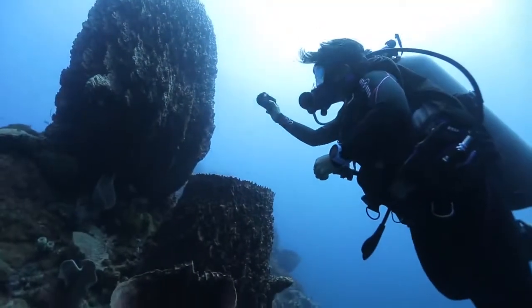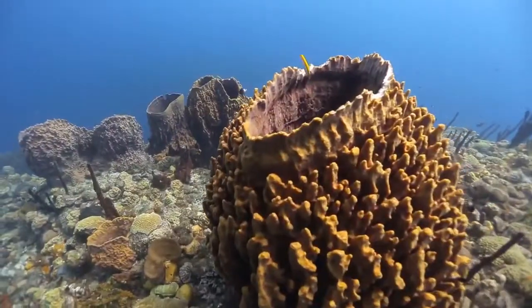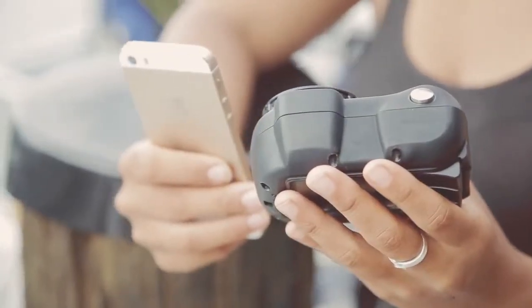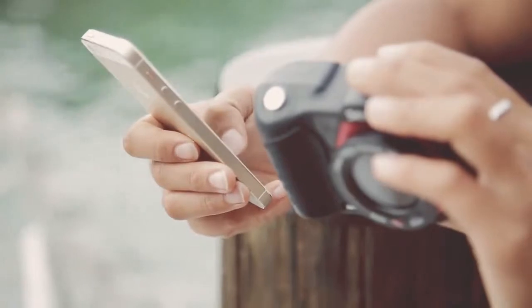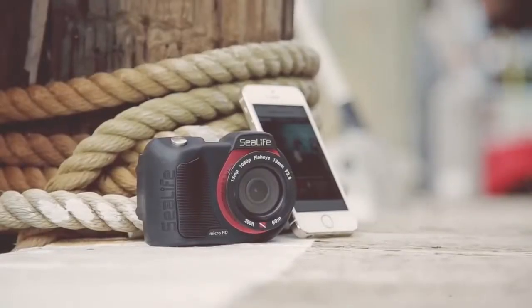The Micro HD is available in two models: the 16 gigabyte Micro HD and the 32 gigabyte Micro HD Plus with Wi-Fi, allowing you to connect wirelessly to your smartphone or tablet to download files, review photos and videos, and wirelessly control the camera.